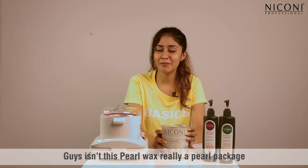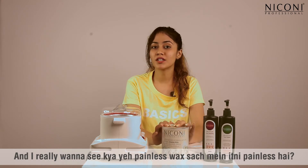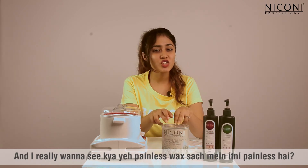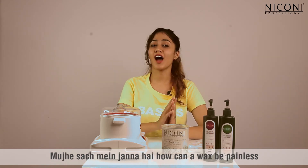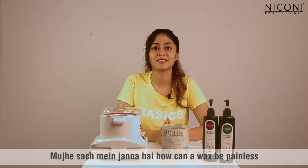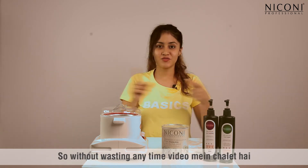We all know how good almond oil nourishes our skin. Isn't this pearl wax really a pearl package? I really wanna see if this painless wax is really so painless — how good would it be! How can a wax be painless? So without wasting any time, let's go to the video.